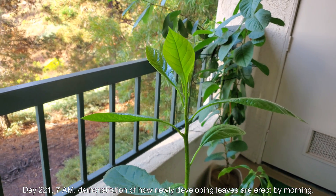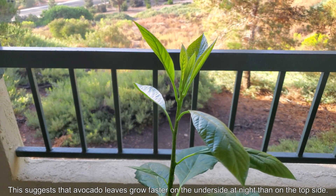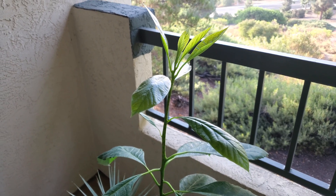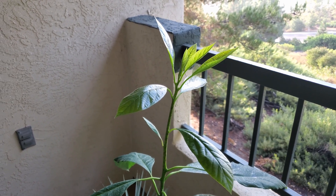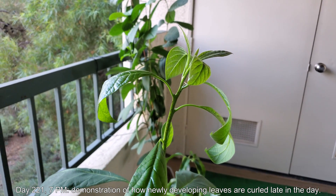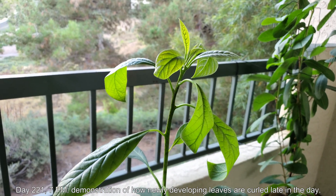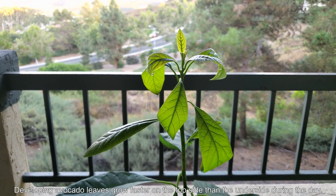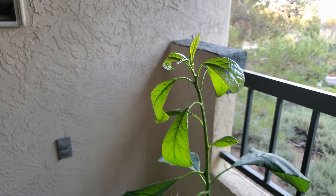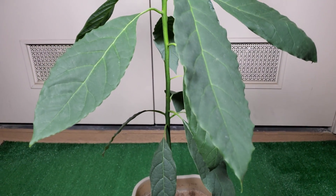It's day 221, 7 a.m. All the leaves are pointing upwards — very erect with an acute angle relative to the axis of the stem. It sort of suggests that the undersides of these newly developing leaves grow faster than the top sides throughout the night. But as I'll show you in the next clip taken 12 hours later on the same day, the leaves are all curled by 7 p.m. That suggests that during that time of day, the top sides of the leaves grow faster than the undersides to produce this curling effect.